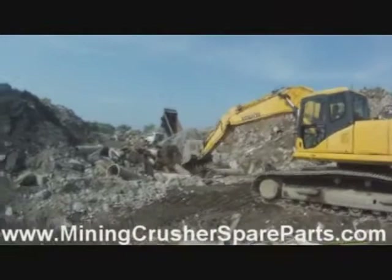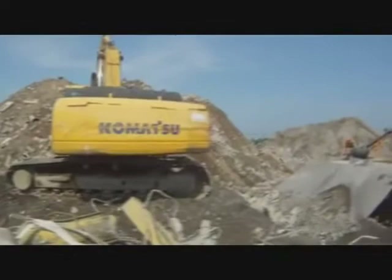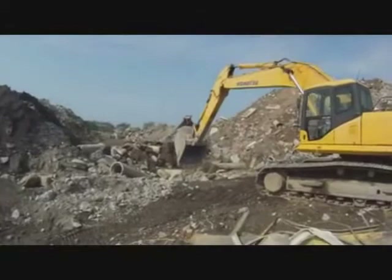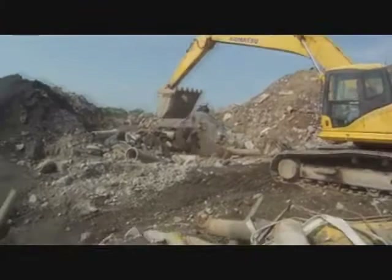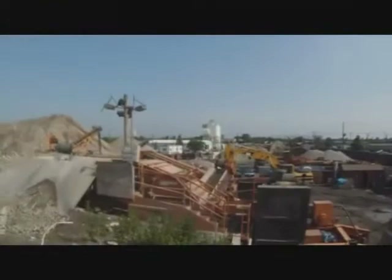This is a PC-400 excavator loading an Eagle UM-45 Ultramax, or a UM-1400. He separates as much as possible the large pieces of concrete to be broken up later before they go into the machine. The impactor is a primary impactor with oversize being recirculated back into the machine for a second pass.